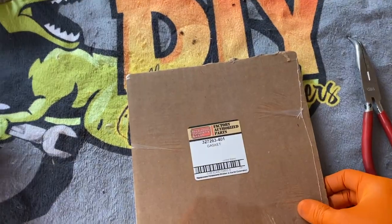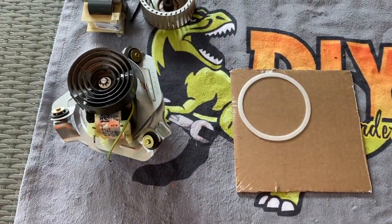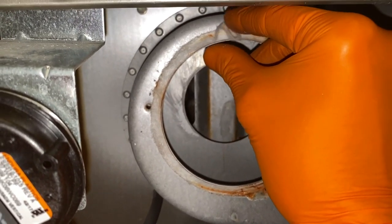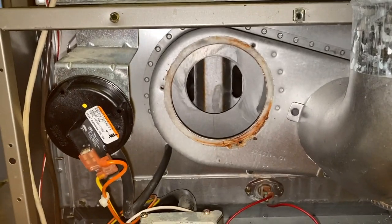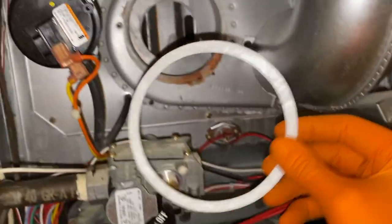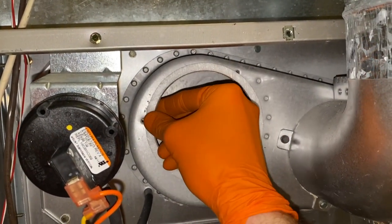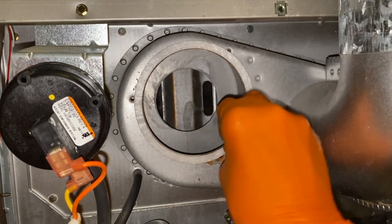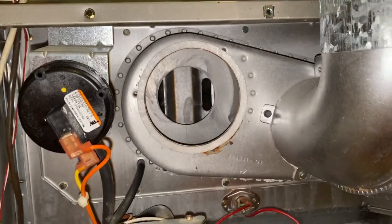Here is our brand new gasket. Let's go back to the furnace and pull the old one off. Carefully remove the old gasket — it may come apart in pieces, so be careful not to drop any of it inside the furnace. Old gasket is off. I recommend cleaning the surface prior to inserting the new gasket. Carefully run it around the edge, and then we'll go grab our inducer motor and insert and secure it.